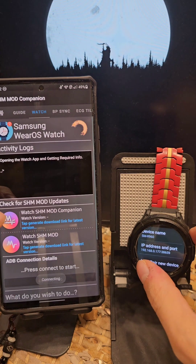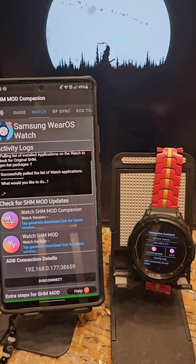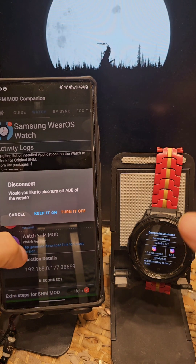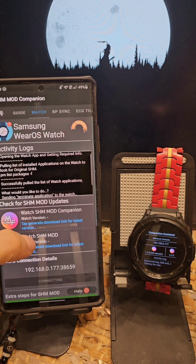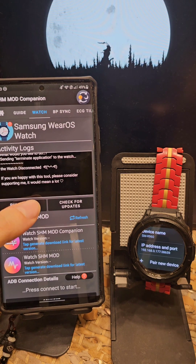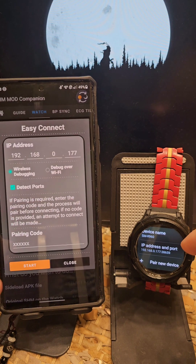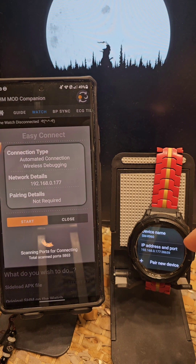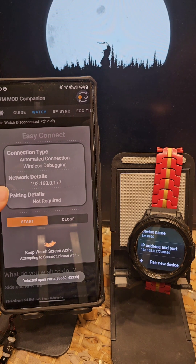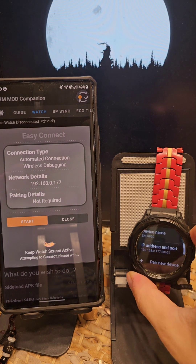Attempt to connect. Proceed. And you're connected. That's pretty much it. And finally, of course, the auto-connect is the same. So keep it on — just to show you right over here. I'll just tap on this and say start. As you can see, it's an automated connection while it's debugging. Network details — it's the IP only since there is no port. Pairing details not required because there is no pairing code.